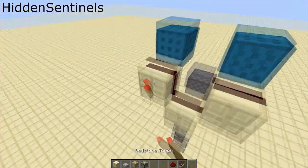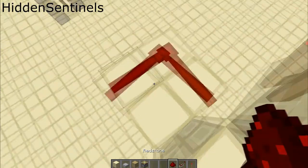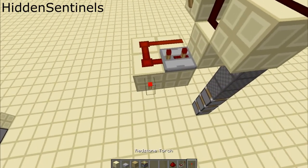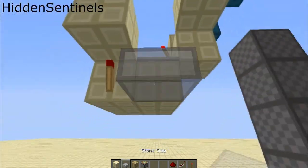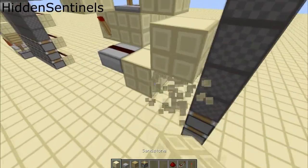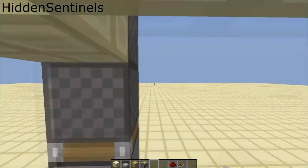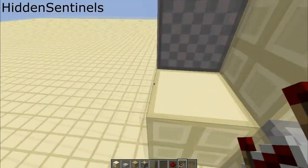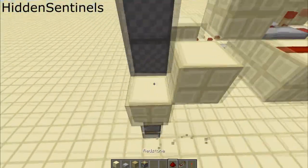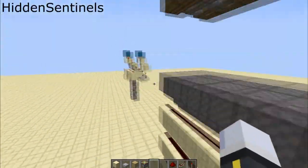Now we place a torch there and we make a two by two grid there, three redstone, and then repeat it on three ticks there. Now we place a torch there and a block up, we're going to place a half slab by there with redstone, and a block there, block up. I think it's three ticks and then two ticks — let me just double check. Yeah, two ticks — I was right the first time.